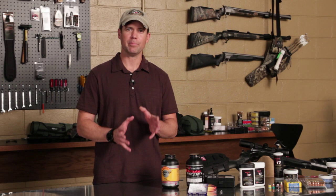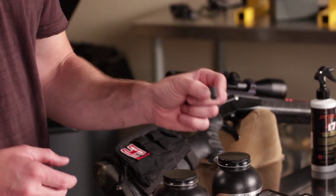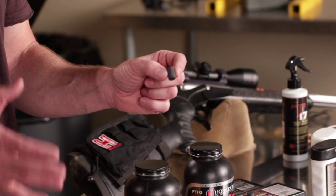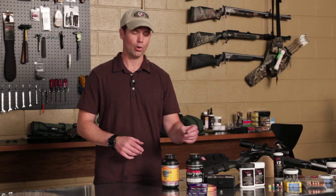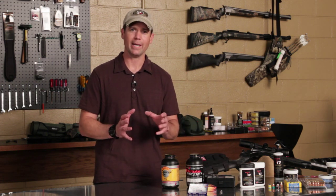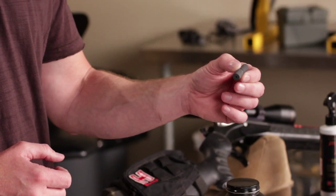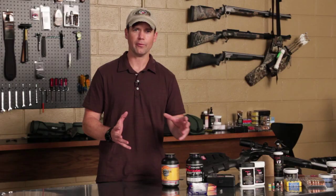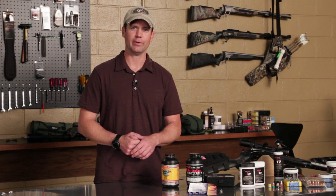The quantum leap in muzzle loading propellant came about when Hodgdon introduced the pellet. Today the pellet is offered in Pyradex as well as 777, and IMR also offers a pellet called the Whiteout. The advantage is you can put two pellets stacked together — each one is 50 grains — so if you're in the field loading quickly and you're nervous, you're not going to dump loose powder all over the field.